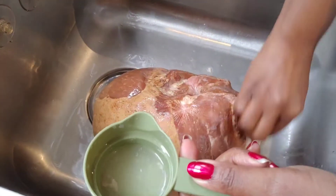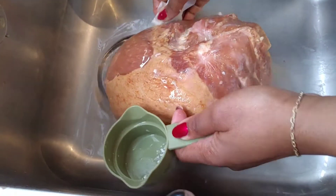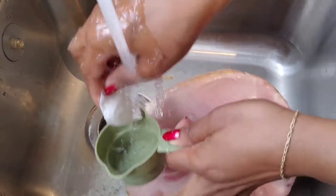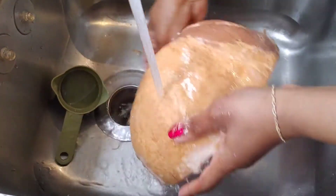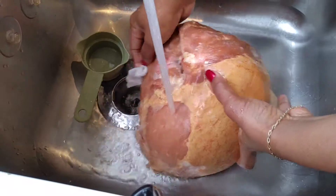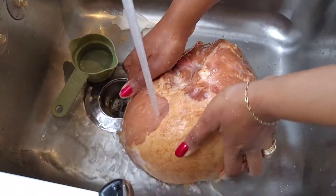I'm going to clean it up and wash it all off. Give it a little water. Important note: this ham is already cooked!